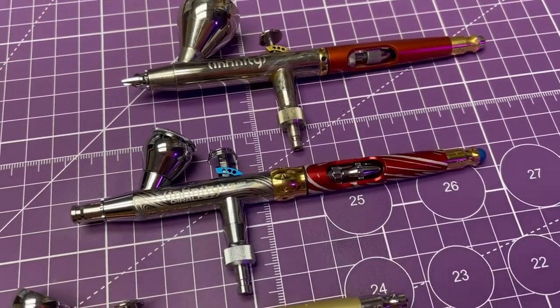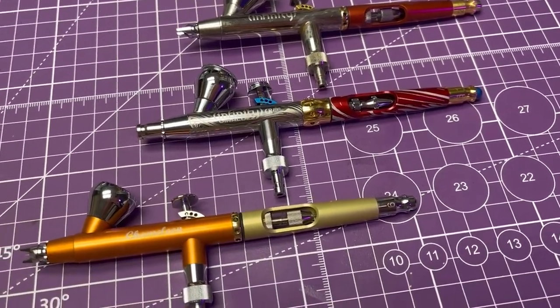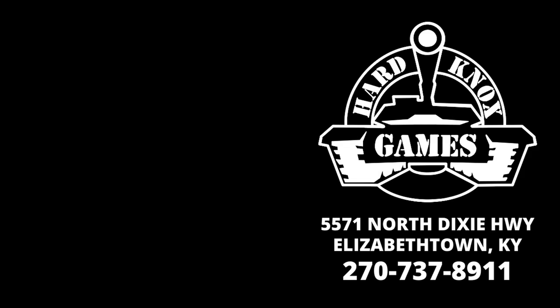But if you want to jump both feet in the deep end, get the top of the line from out the gate. I recommend anything in the Infinity line from Harder and Steenbeck. The Geraldez brush is awesome, just maybe not for me. Thanks for listening. Bye.